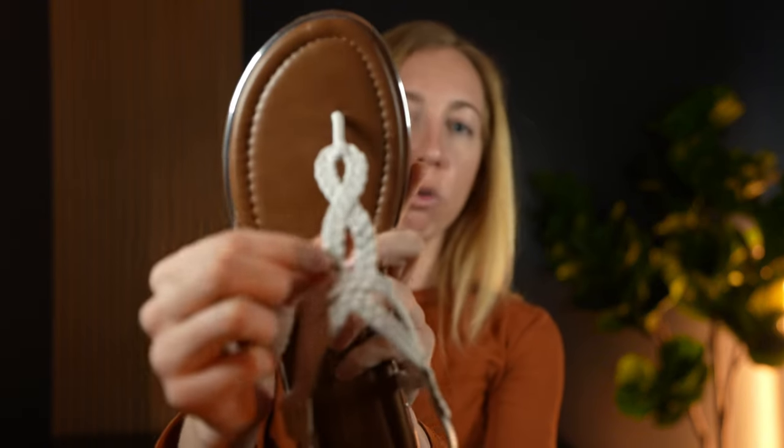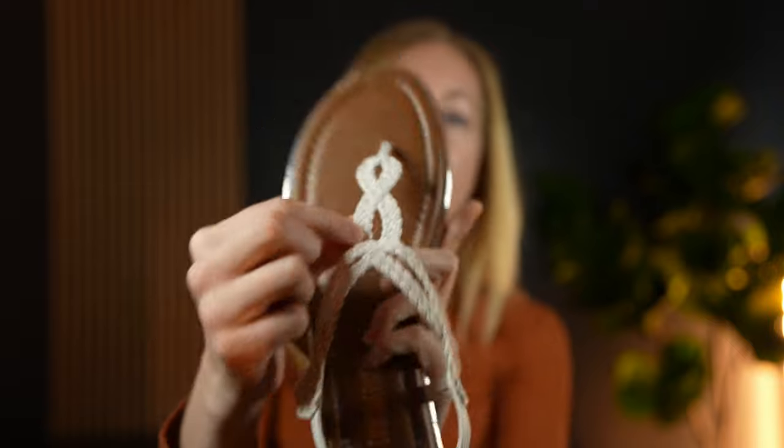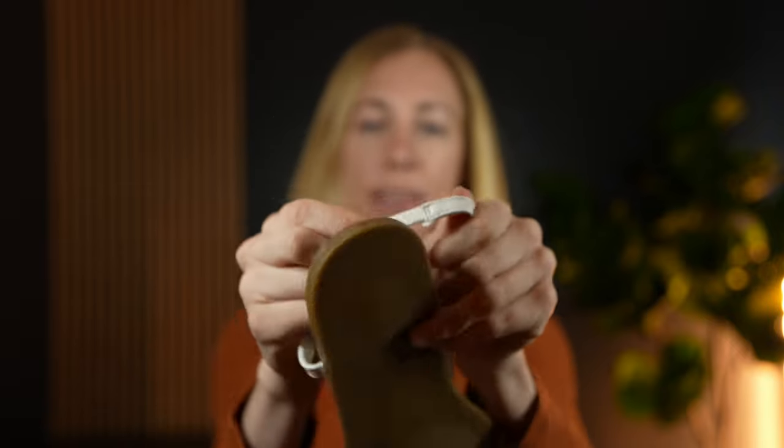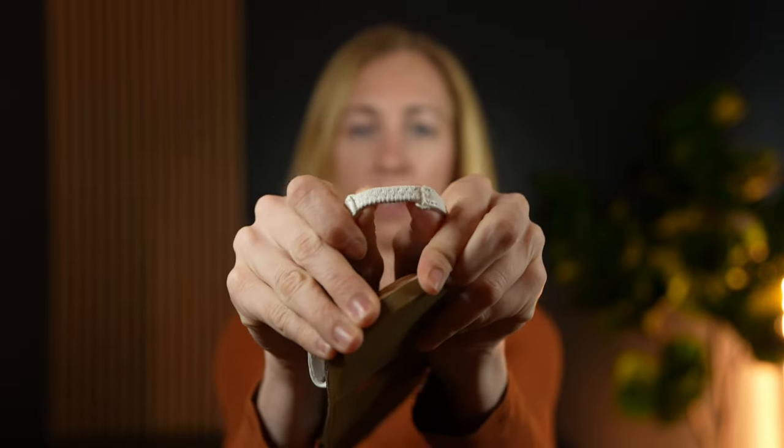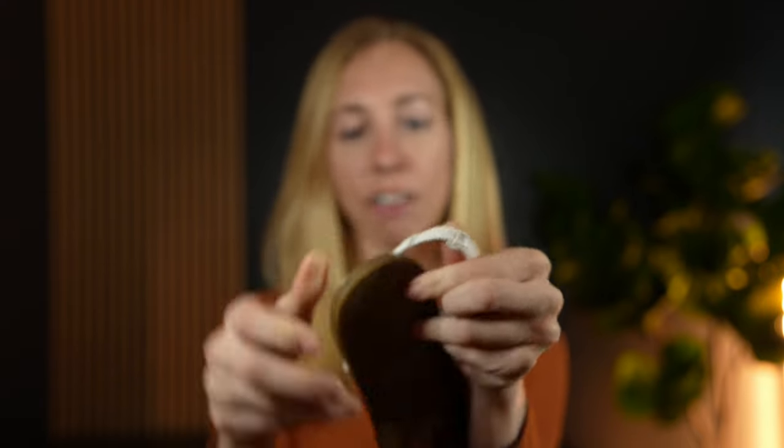This really cute braided piece of the shoe is a really nice touch, and the back has this elastic, so there's a little bit of stretch and wiggle room depending on the shape and size of your feet.